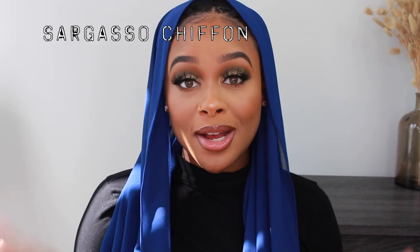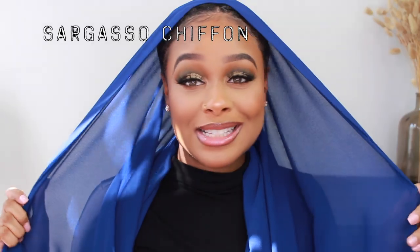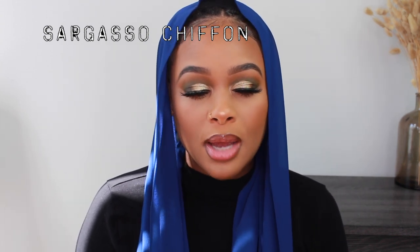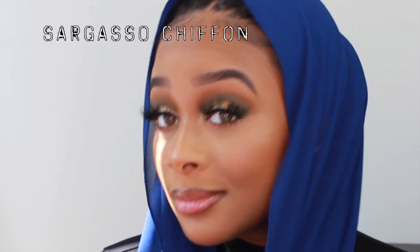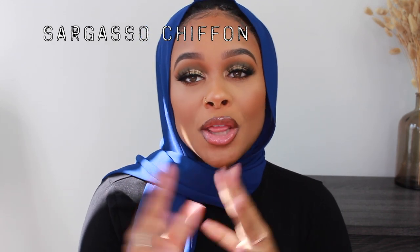This one is called Sargasso — I'm not sure how you're supposed to say it, it sounds Spanish so I say 'Sargasso.' Blue scarves — I didn't realize this until I posted a blue scarf picture about two years ago — blue looks really good on me and I don't really own a lot of blue. Blue and red are the two colors I just don't have in my wardrobe. Red doesn't look that good on me, but blue just makes my makeup and my skin look so good, especially in pictures.